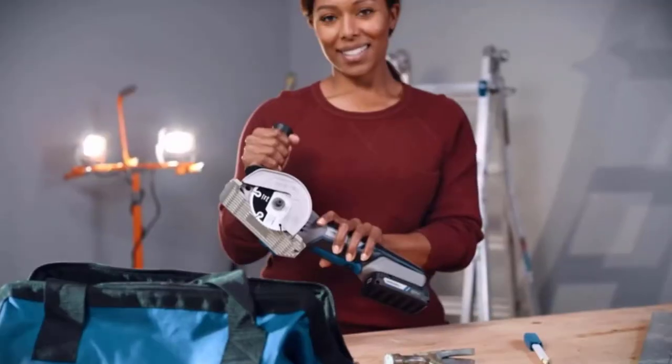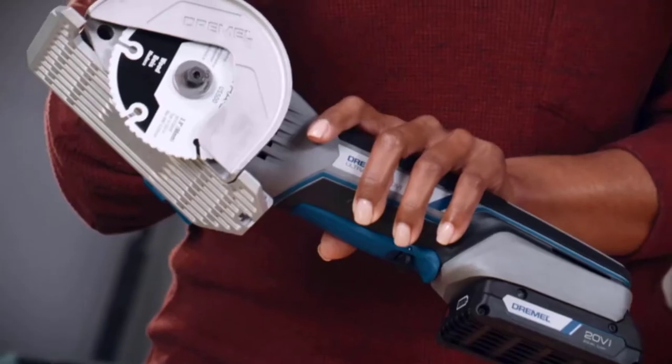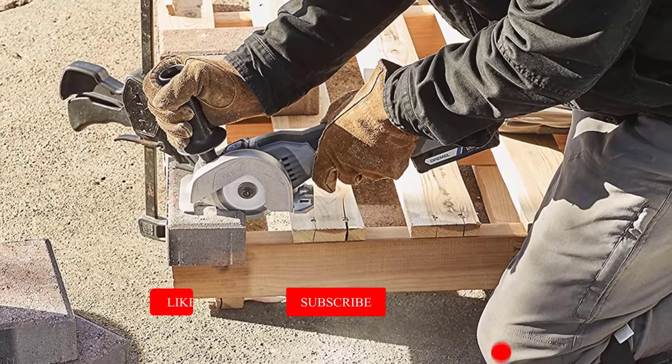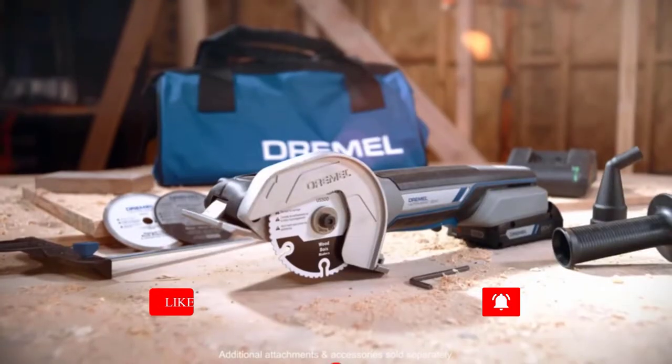Wood, PVC, metal, and more. Need to cut through tough materials such as masonry and tile? No problem — the robust metal guard is specialized for difficult materials, allowing you to tackle a variety of projects.